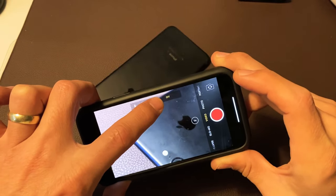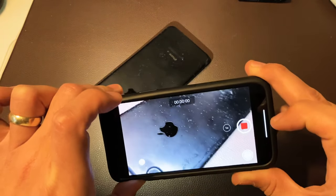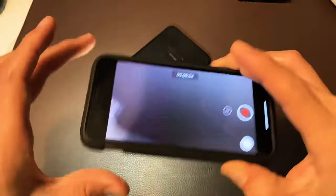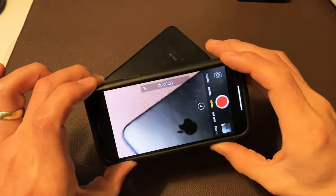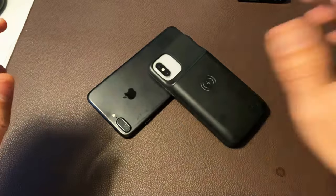Again, here's on — ready? Here's on, and then we can go ahead and start shooting all while the flashlight is on. And then we go ahead and turn it off just like that. Pretty simple to do. Any questions? Comment below. Thanks for watching. Bye.